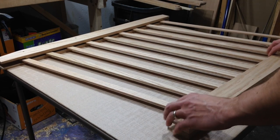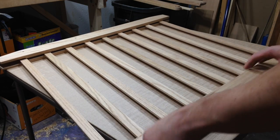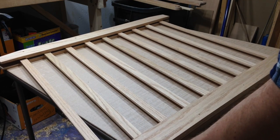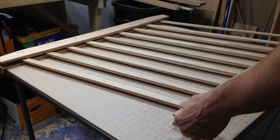I did a test fitting of some of the pieces and I was actually pleasantly surprised that everything fit well together and moved easily. I guess I shouldn't have been surprised because I planned things out pretty well, but it's always a little nerve wracking when you have something that's pretty complicated.